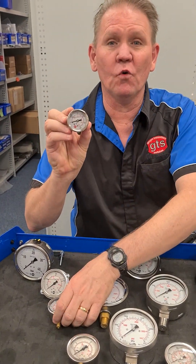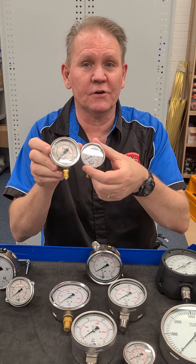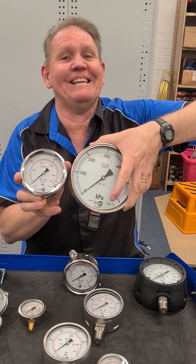You can have the size — so you can have a 40mm, a 50mm, a 63mm, a 100mm, or a 160mm. You can also get bigger gauges than that, but we don't carry them — they're special order.